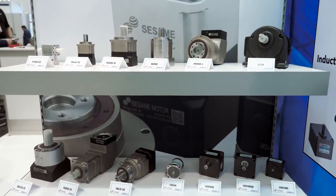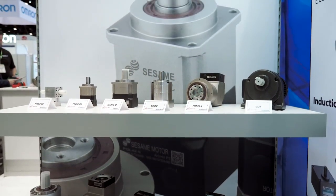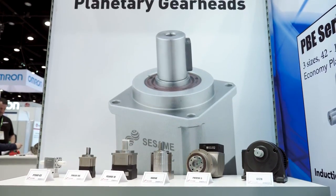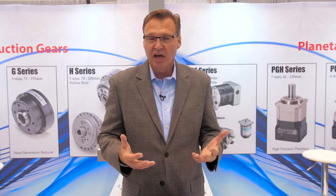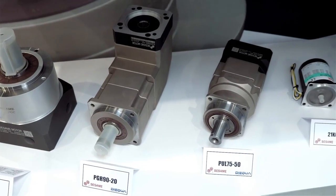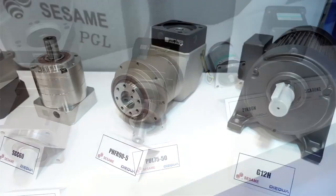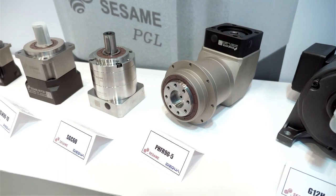By five levels of precision, what I'm talking about is the gearbox is available for applications that require extremely high precision — so near zero backlash and very, very quiet operation. These are typically helical type products, all the way down to something that just requires simple torque multiplication and is very price sensitive. The unique thing about the Sesame brand of products is that they are produced to the highest level of European and American quality standards, but built with a cost structure that supports incredibly low and competitive pricing in the market space.